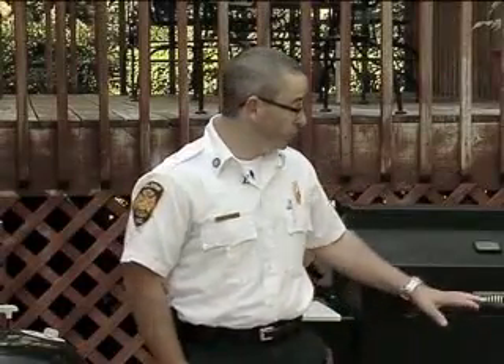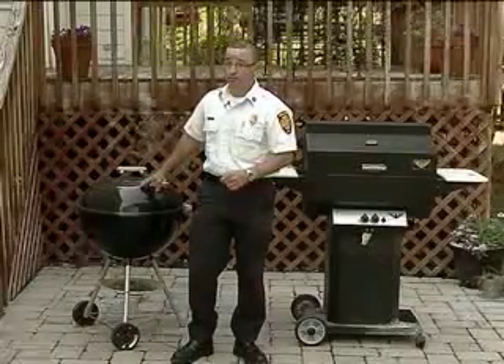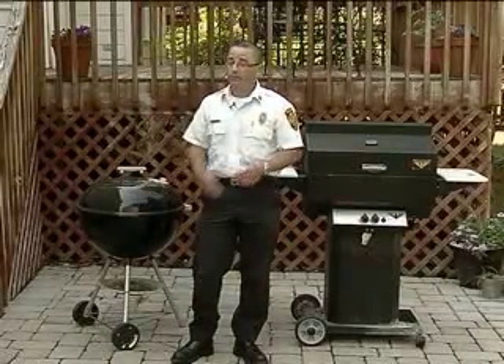It's also important to remember that if you live in an apartment, it is a fire code violation to store or use a propane grill on your balcony or deck. And it's a fire code violation to use a charcoal grill on your balcony or deck. We just discourage you from using that. Remember, if you follow these few basic safety procedures, you too can enjoy your grill all summer long.